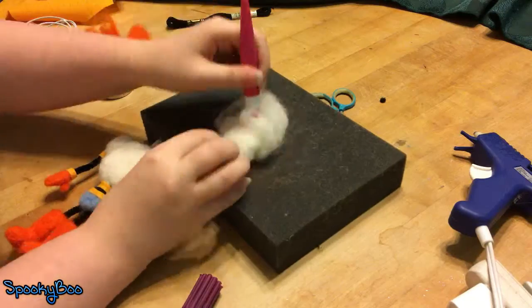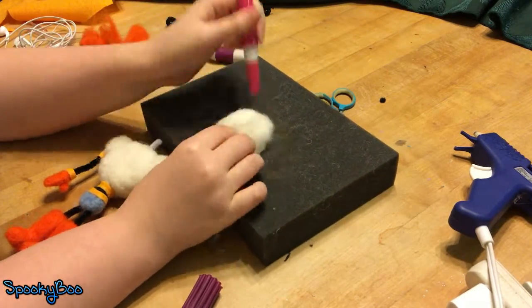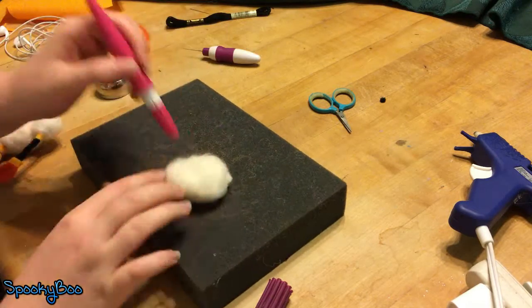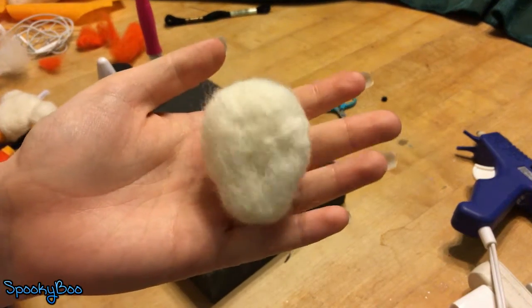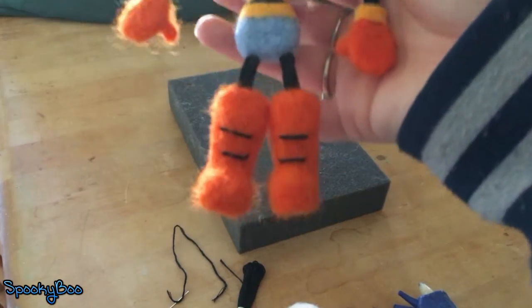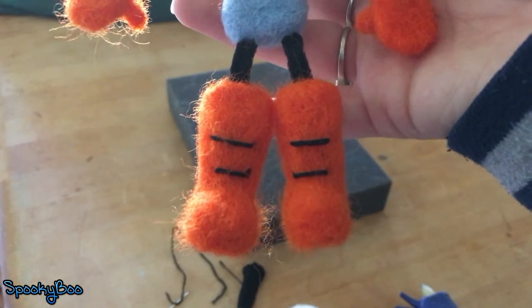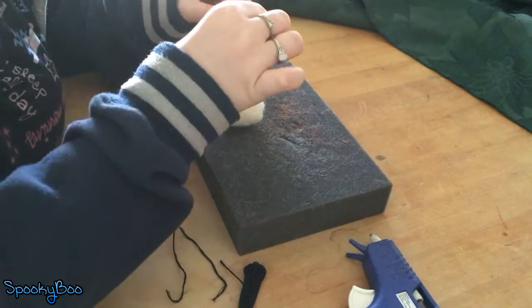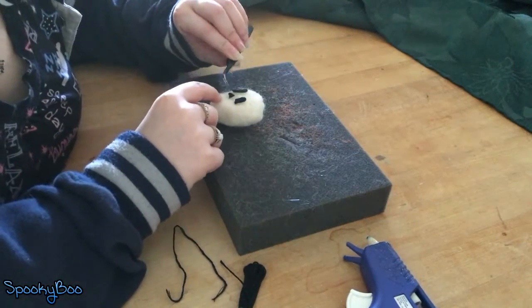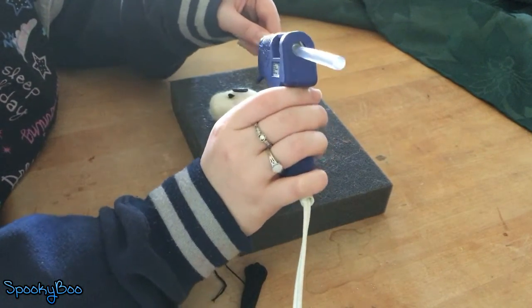Moving on to his head — I just got a giant wad of white felt and started felting it into a ball. I also indented where his cheekbones would be to give him more of a skeleton appearance. For the next few clips I couldn't really record myself doing it because I have no idea how to use a needle and thread, but I really wanted to try it for this project. I did two little stitched lines on his boots.